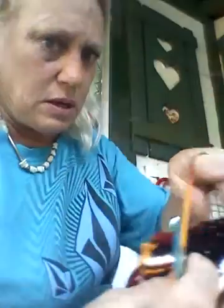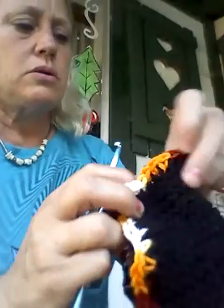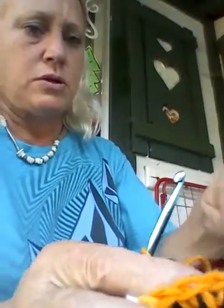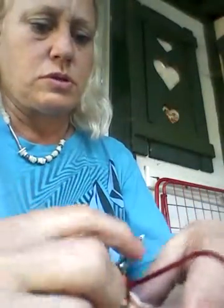If you need to make that neck skinnier for your dog, you're going to need to decrease on the back of the neck — not on the bottom. Keep the bottom stitches and decrease on the top part to fit onto your dog's neck.